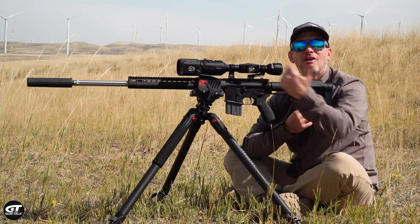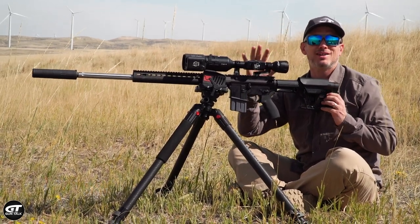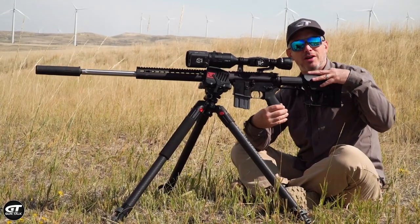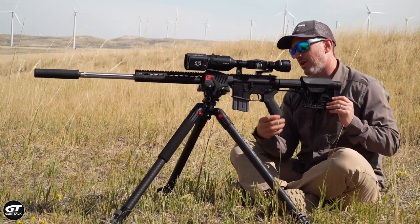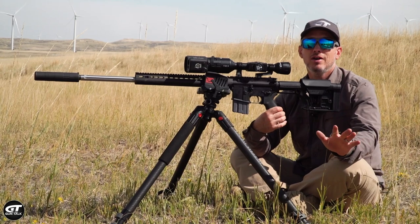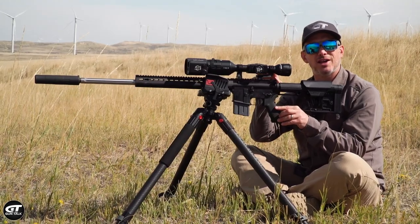We're out here in a prairie dog field in wide open Wyoming. I've got this AR that's become kind of a Frankenstein gun — it's got an aftermarket adjustable stock, an ATN electronic scope, and a custom grip. But where I start every time on any AR, and most guns actually, is a Timney trigger.